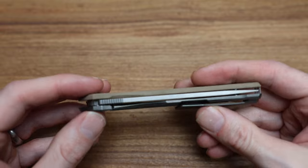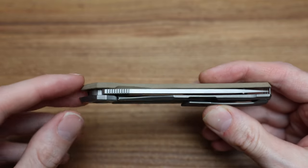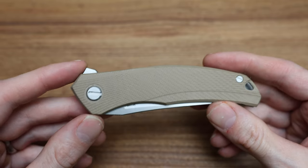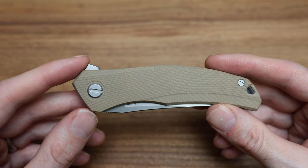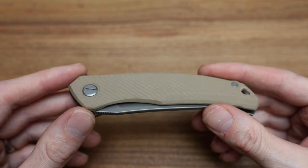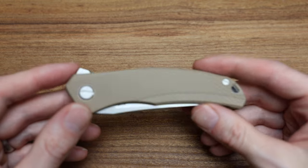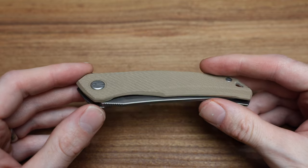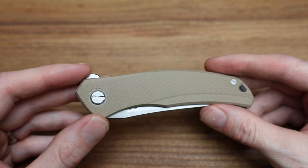They're kind of like the Ferraris of pocket knives in my opinion. So yeah, that is the beige Quantium Ursus in G10 — I think it looks terrific. If you want to take a look at it, go on the website, bladezilla.ca. It's available in dark blue, black, and I think green.